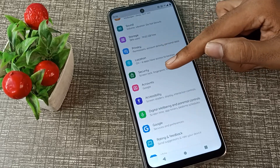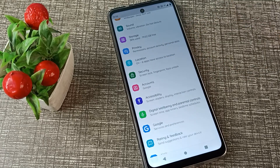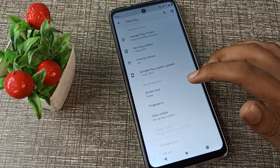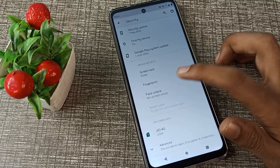Scroll through your settings until you can see the Security setting to set your face lock. Click on the Security setting and then click on the Face Unlock tab.